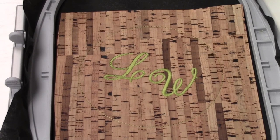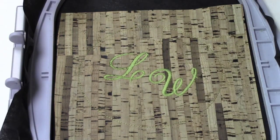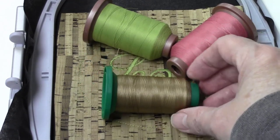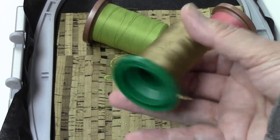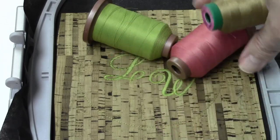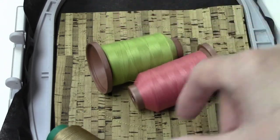Off camera I went ahead and embroidered the initials for the recipient. You can see the tack-down line that was just sewn. I want to point out the thread I'm using — this is from Designs in Machine Embroidery, Eileen Roche's company. It's a matte thread. I have isacord polyester as well, which I use most of the time for embroidery, but for this project I wanted a natural look without the shine of rayon or polyester. If you compare them in the light, Eileen's matte thread has noticeably less shine.